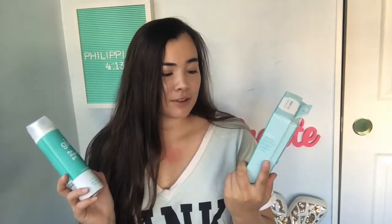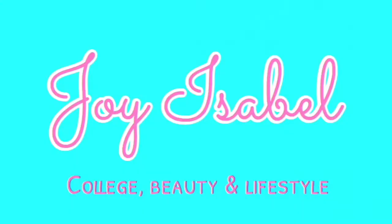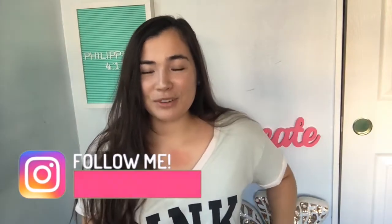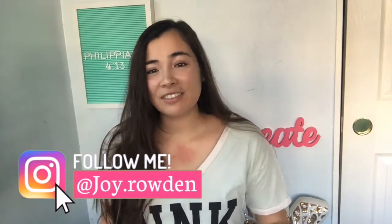Hey y'all, what's up? It's your girl Joy, welcome back to my channel. Today we're going to do a first impression slash review of the new Joy razor products. My name is Joy, I make college beauty and lifestyle videos here on YouTube. If that's something you're interested in, don't forget to leave a like, comment, and subscribe to my channel.